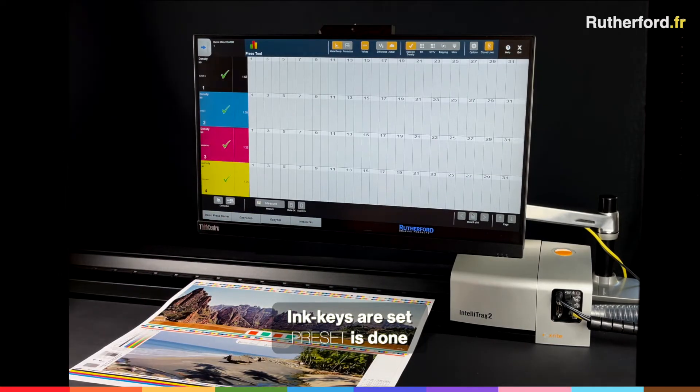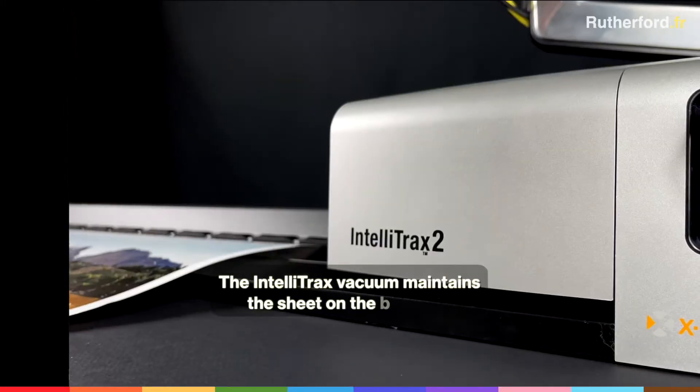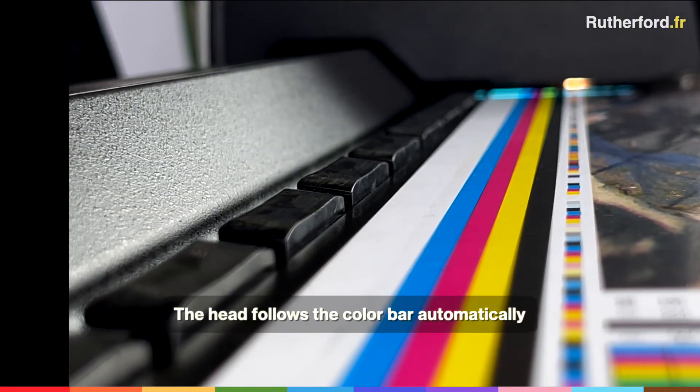The ink keys are set automatically. The preset is done. Now touch Measure. The IntelliTrax vacuum maintains the sheet on the black rail, and the head follows the color bar automatically.